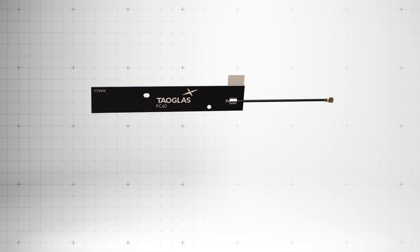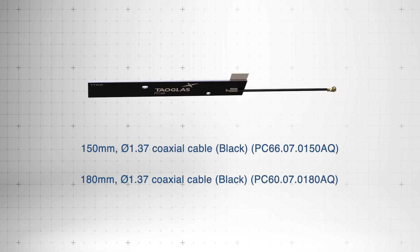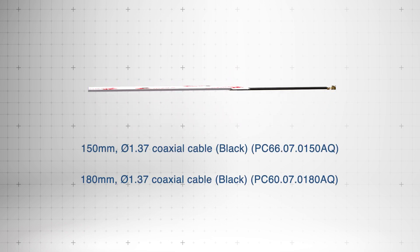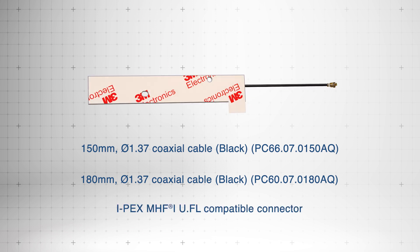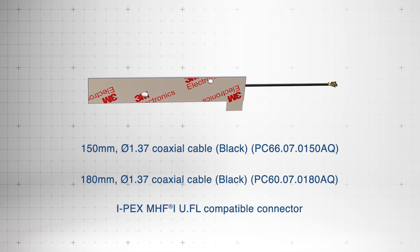Each antenna includes a 150 millimeter or 180 millimeter, 1.37 millimeter diameter coaxial cable and IPEX MHF1 connector for secure device connections.